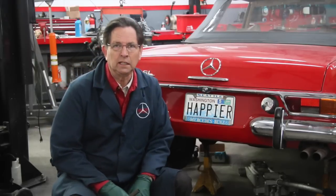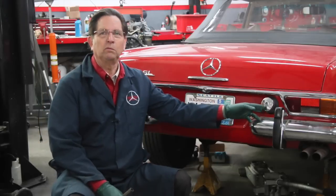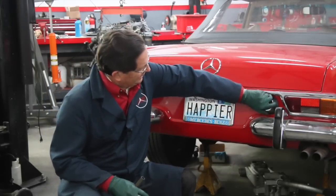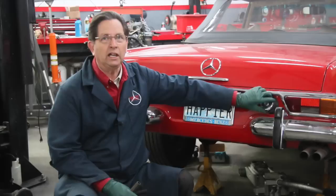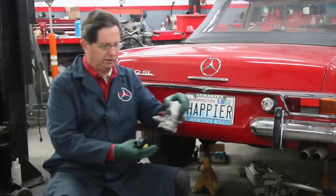I think the tank is clean but I don't know, and it's really hard to tell. You can look down there with a flashlight — pull the gas cap off and look in — and if there's a lot of rust you have a problem. This tank looks pretty good, but I want to protect this pump right here.